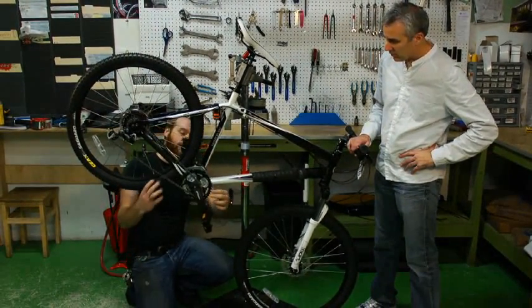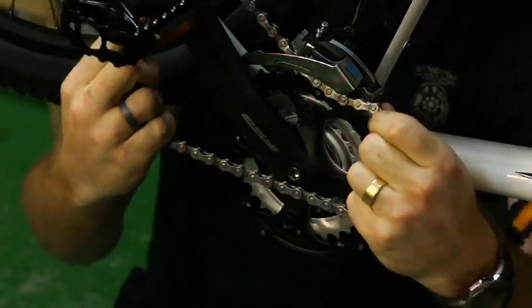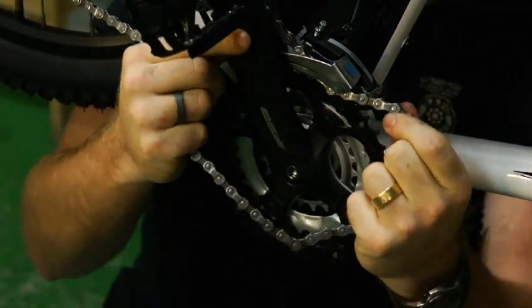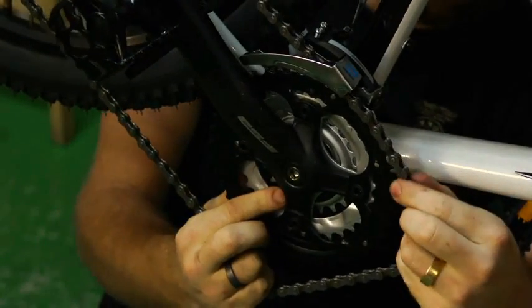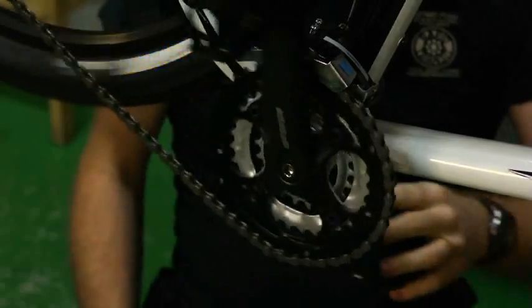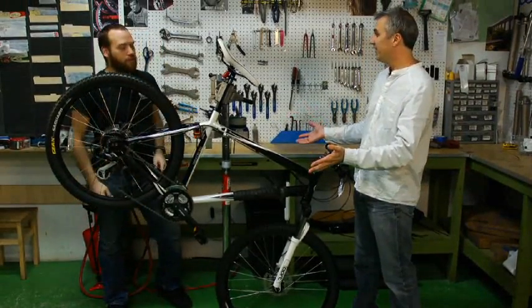Chain comes off like so. Pull on the bottom of the chain to get yourself a little slack, and then you want to just move the pedals slowly to get that loose. Put the chain directly on the teeth and just move the pedals forward slowly, and you're good to go. Happy cyclist once again.